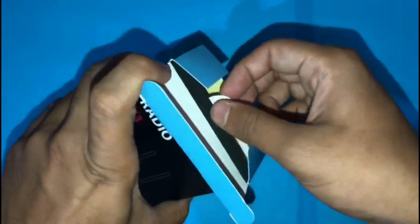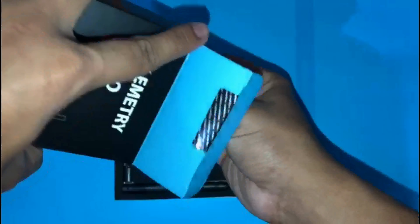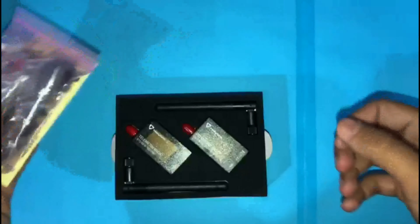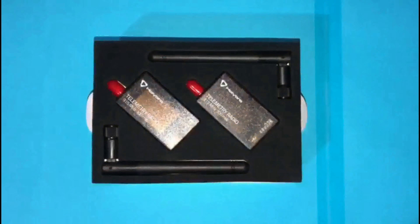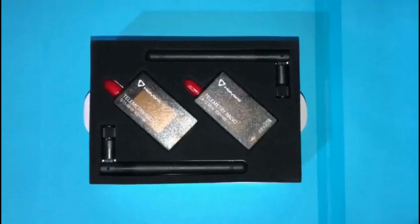The box is already opened, so let's go ahead. We have the radio and the antennas over here, and we also have a bunch of other things we'll talk about in a bit. There are seven main features of this radio.